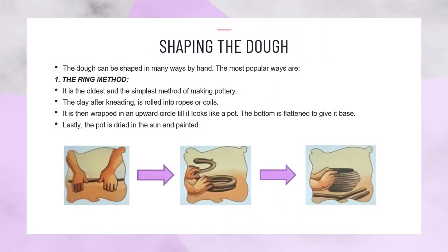Shaping the dough. The dough can be shaped in many ways by hand. The most popular ways are: The ring method — it is the oldest and the simplest method of making pottery. The clay, after kneading, is rolled into ropes or coils. It is then wrapped in an upward circle till it looks like a pot.